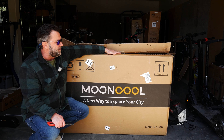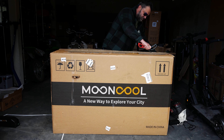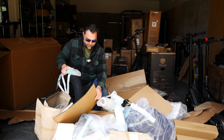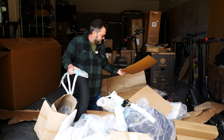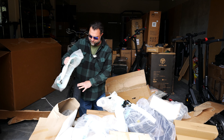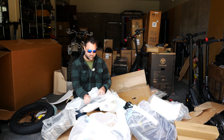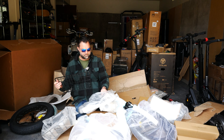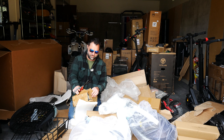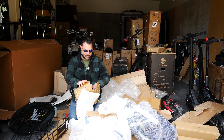It looks like these guys actually glued the box — not only stapled it, but also glued it to keep it intact during shipping. Here we go. We've got all this packing material, extra fenders, the tires and wheels, and check this out — this is a full-on cage rack system. It's not real wood; it's plastic.